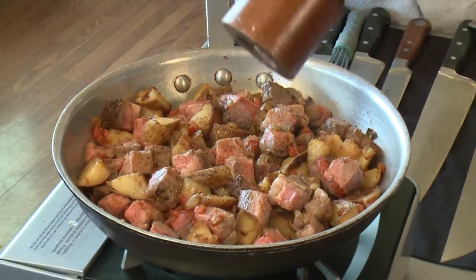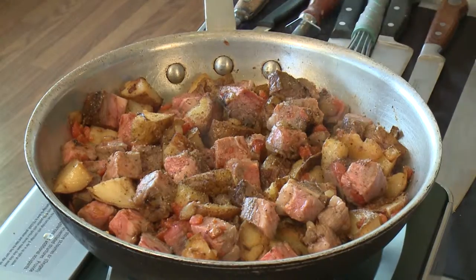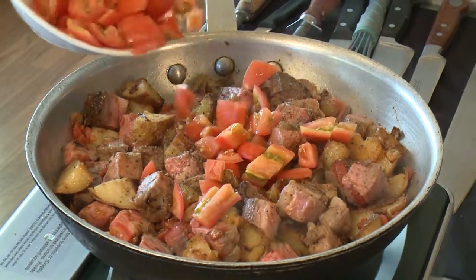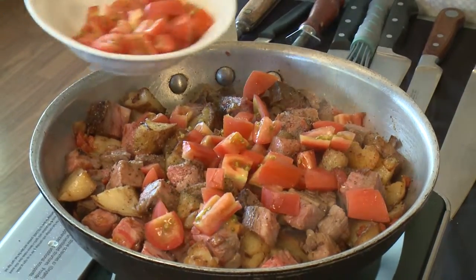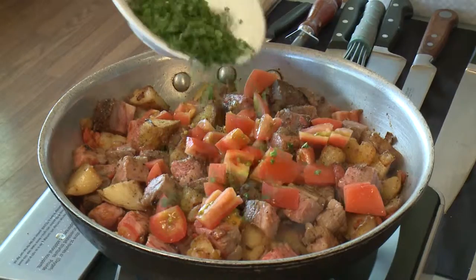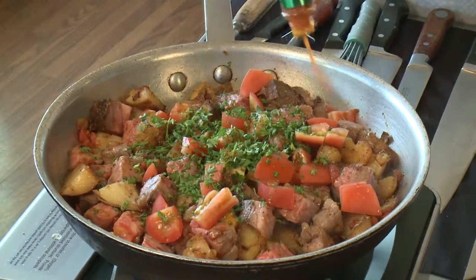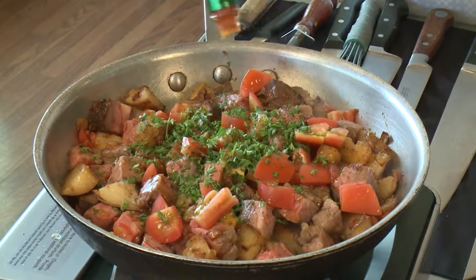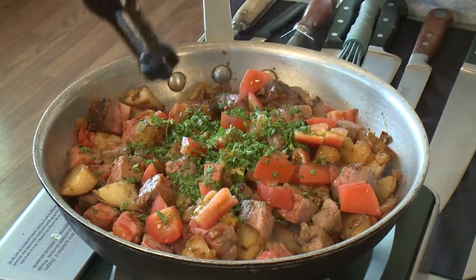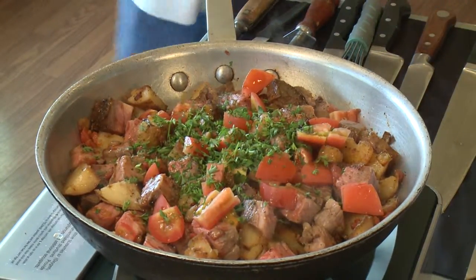Right at the end we're going to go ahead and season some more with some black pepper. We're just going to toss in a little bit of our fresh tomatoes to give it some more color, and some chopped parsley — see how beautiful this is going to be. A little bit of Tabasco, a couple shots, and a little bit of Worcestershire. Then we're going to toss this up and set this aside while we do some beautiful eggs to go over the top.